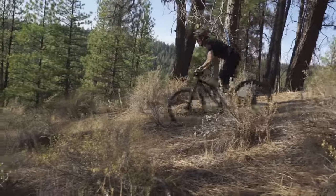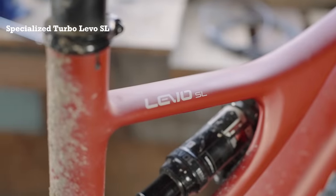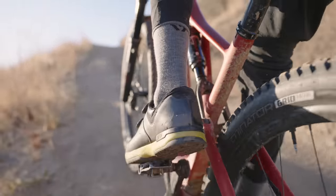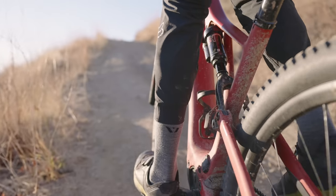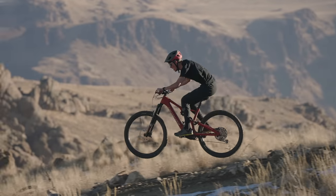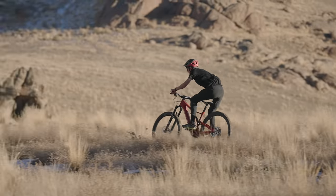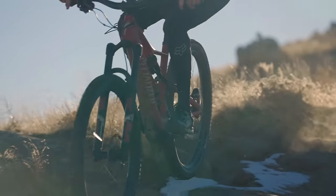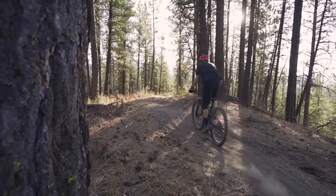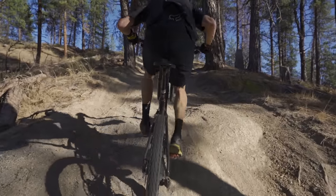Specialized was one of the first major brands to venture into the lightweight EMTB segment with their Turbo Levo SL. At a time when most brands were focused on stuffing as much power and range into e-bikes as possible, the Levo SL challenged the notion that electric assist meant accepting a uniquely different on-trail experience. Pushing the narrative of lightest EMTB to date, the bike weighed just over 38 pounds, which is still impressive by today's standards.